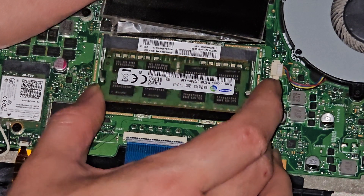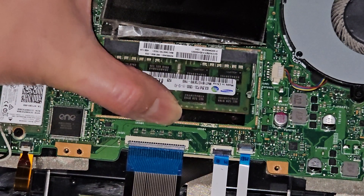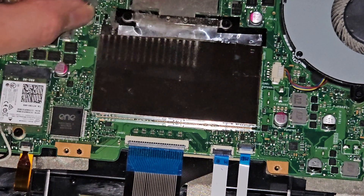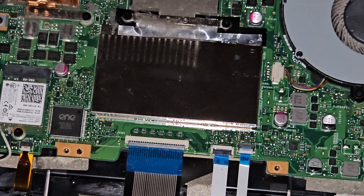Let me get this piece back in. Make sure it goes in and then click it down. We're going to close this back up. I do need to clean the dust out, so let me do that real quick and I'll be back.